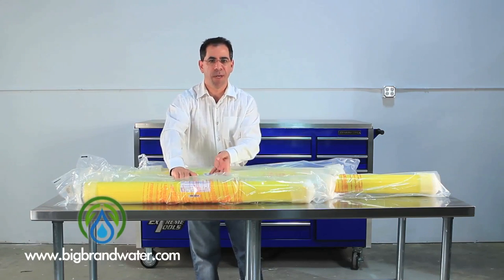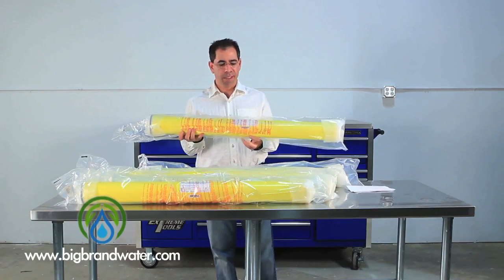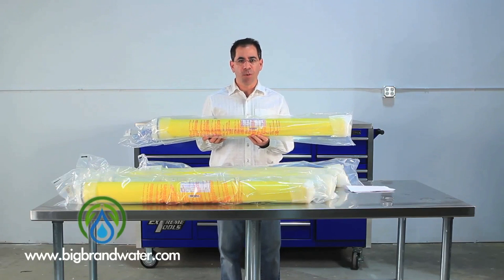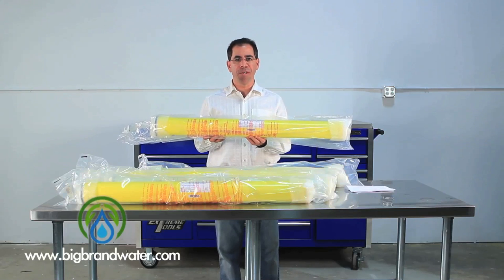We're going to move on to our next membrane here. This is the LP4040. This membrane does 2,900 gallons per day at 145 psi with 99% rejection.